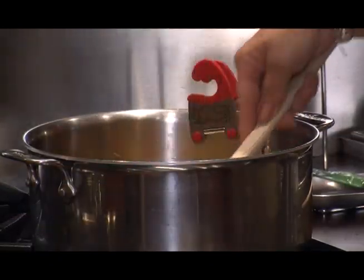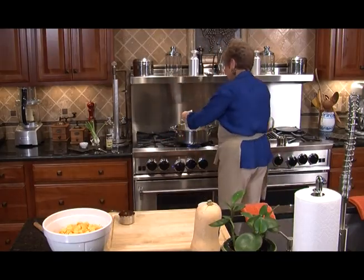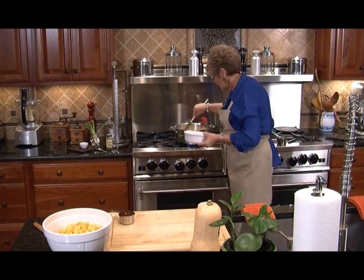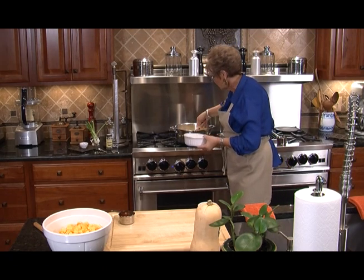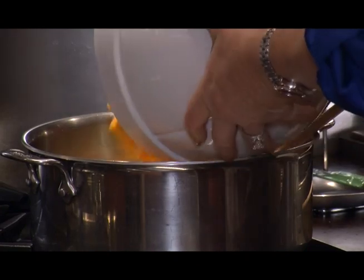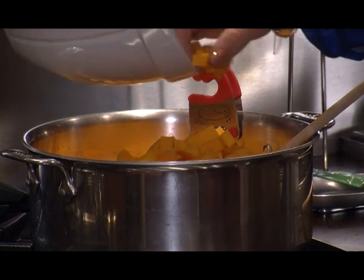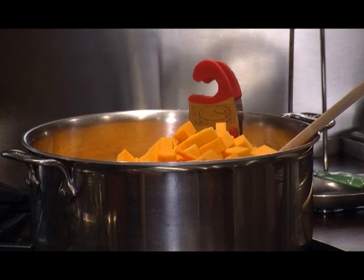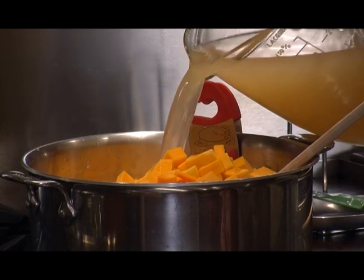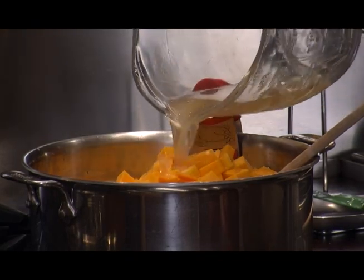Now it's time for the rest of our ingredients. Let's get our potatoes and pop those right in. I like to get all my vegetables in before I add my chicken broth and my vegetable broth so there's no splashing. We're going to bring this up to a boil and then let it simmer for about 40 minutes.